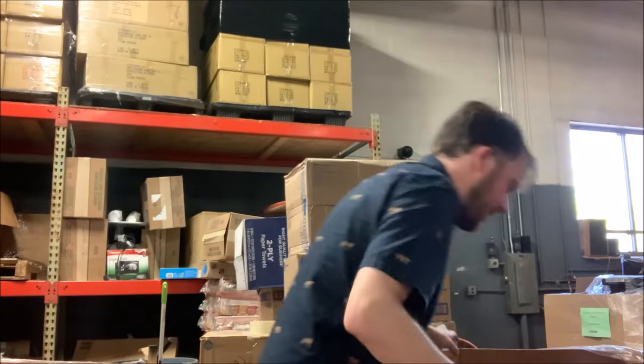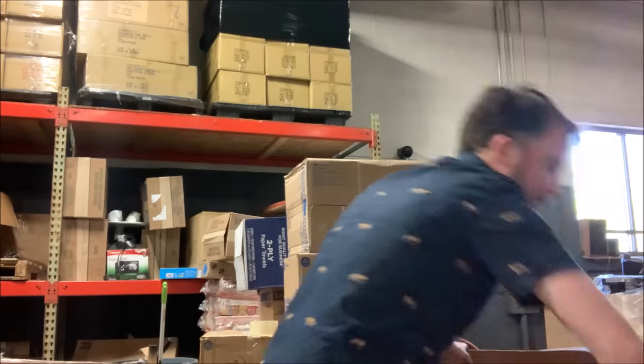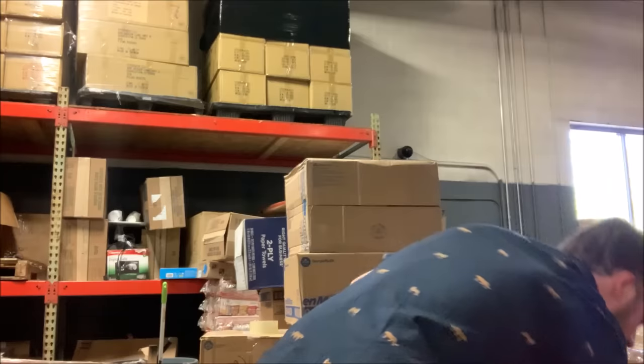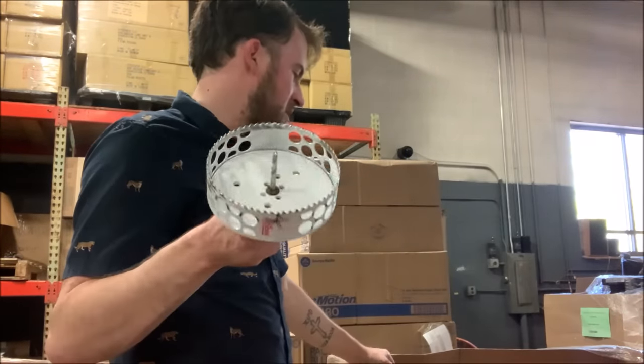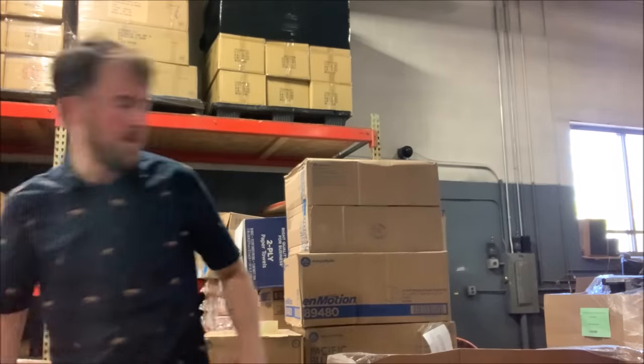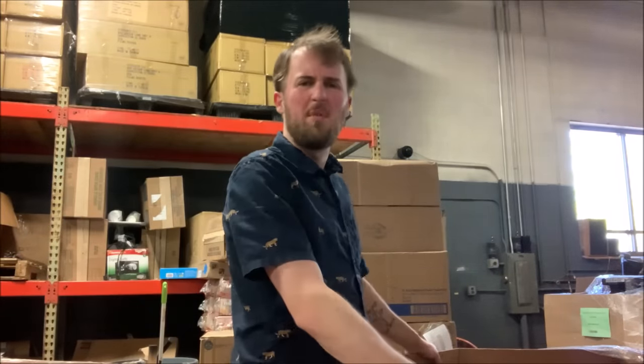Let's keep going — I'm looking for bigger stuff in here. Looks like another pack of hole saws. We've got a whole bunch of these bigger hole saws in here too. This is like 50 bucks at Home Depot — someone will definitely buy that for probably 20.